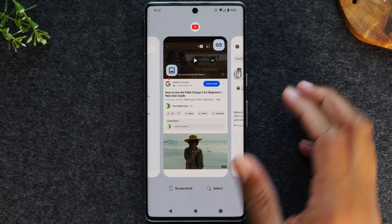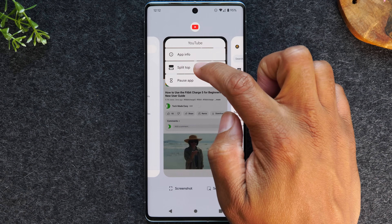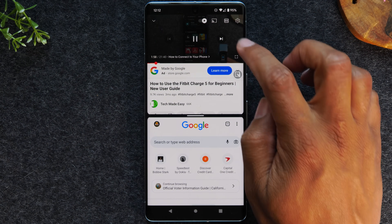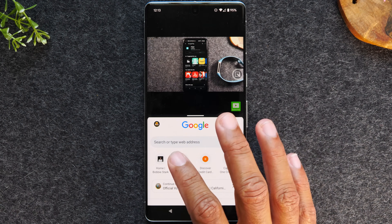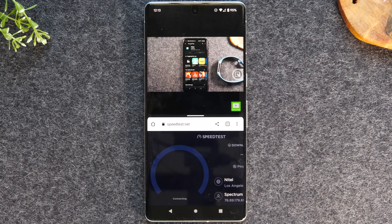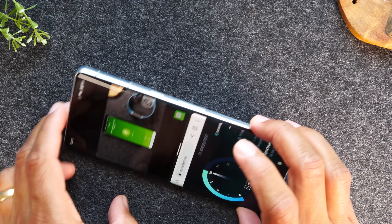I want YouTube to be at the top of the screen, so I'm going to tap on the YouTube icon at the top, tap split top, then swipe to the left, go to Google Chrome, and now I can have Chrome at the bottom. I can have this YouTube video play — I can also bring it into full screen — and at the bottom I can be on the internet. For example, I can do a speed test to see how fast my internet is, all while my video is playing at the top of the screen. This is how you run two apps at one time.